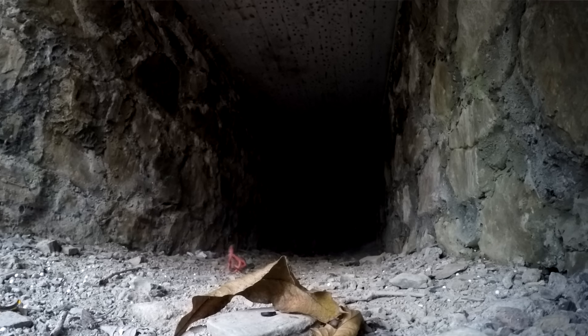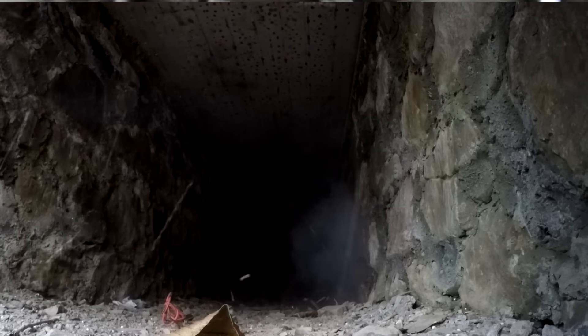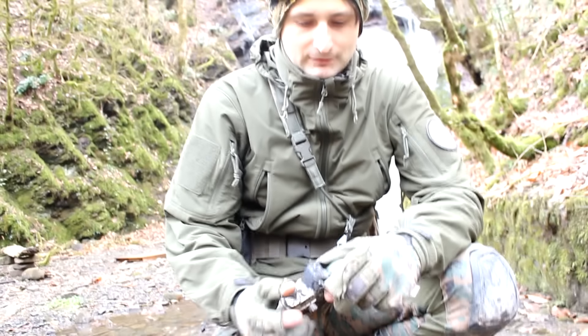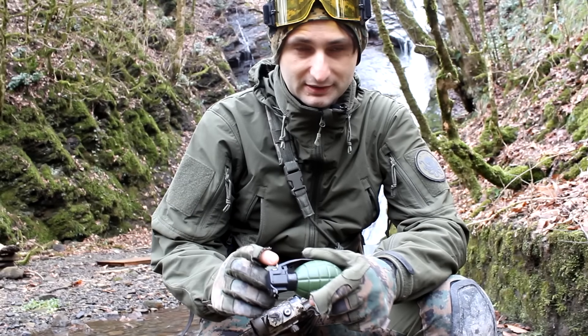What else I want to say: these grenades are a little more expensive than simpler designs. From the Strikard company, if you take, for example, the RGS-4 or RGS-6. But the price for this grenade is around 250 rubles.